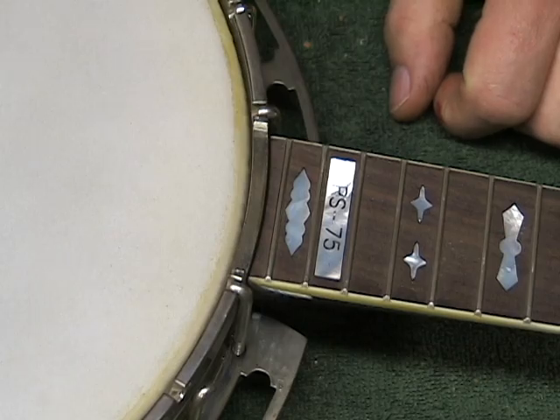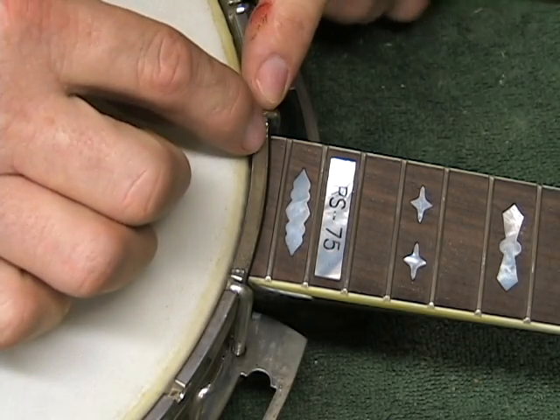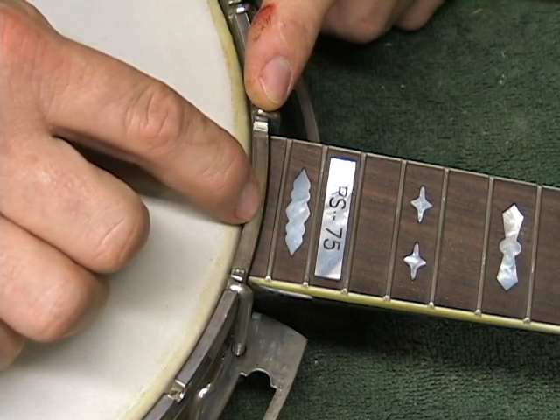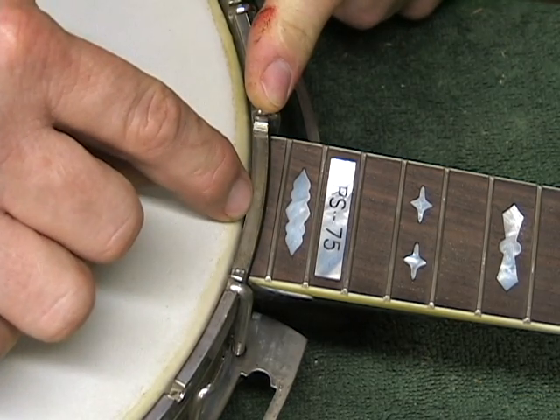Hi, I'm Warren Yates at YatesBanjos.com. Today I'd like to give you a little tip on banjo setup to help you maintain your banjo with a little bit more understanding. This issue is trying to understand the importance of the gap between the tension hoop and the neck, and understanding what it does and how to control it.